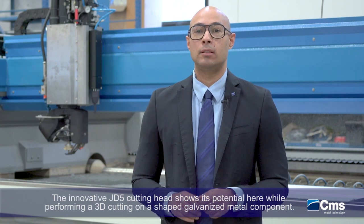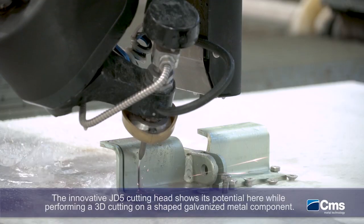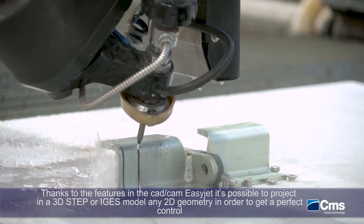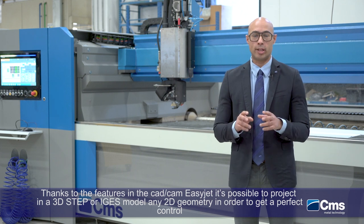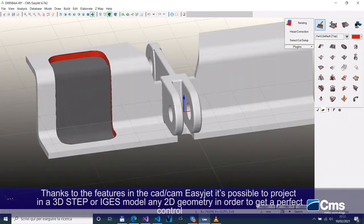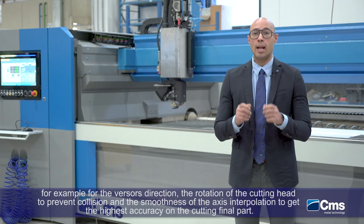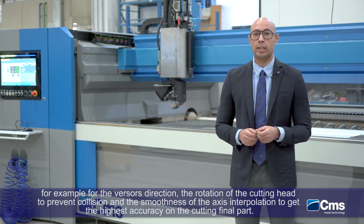The innovative JD5 cutting head shows its potential here while performing a 3D cutting on a shaped galvanized metal component. Thanks to the features in the CAD CAM EasyJet, it's possible to project onto a 3D STEP or IGES model any 2D geometry, in order to get perfect control — for example for the vector direction, the rotation of the cutting head to prevent collision, and the smoothness of the axis interpolation to get higher accuracy on the final cut part.